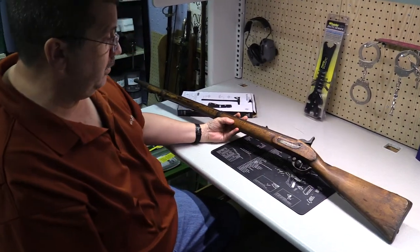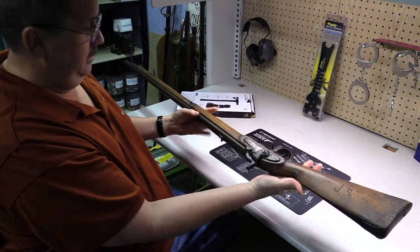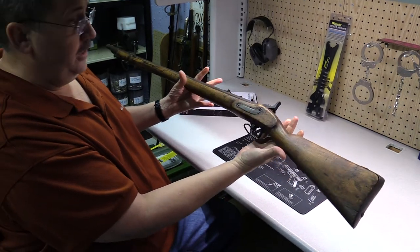It's a pretty neat little rifle, just adds to my wall hanging collection of non-shooters and antique weapons. Well, thanks for watching. Take care.